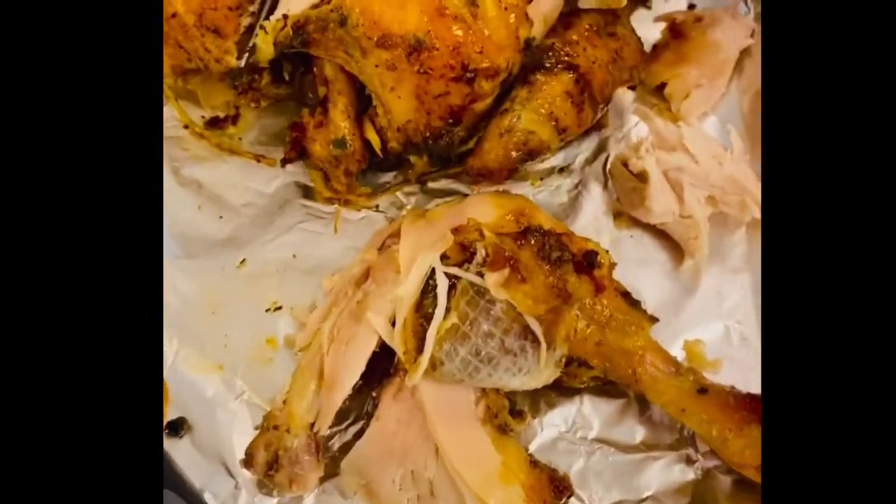Hi, welcome to my vlog! Today we are going to prepare and cook rotisserie chicken. If you are interested, just keep on watching.